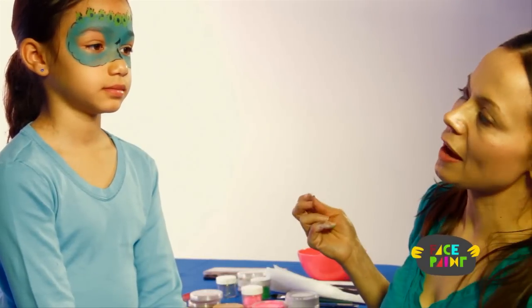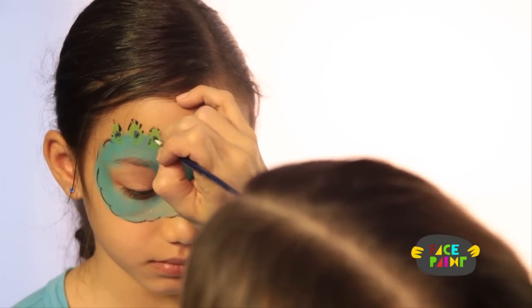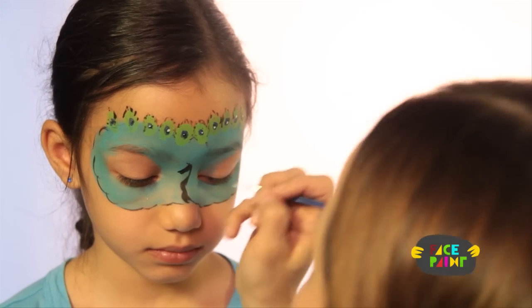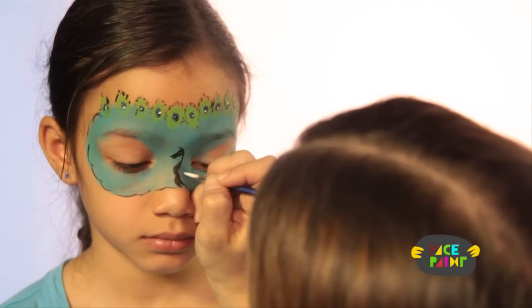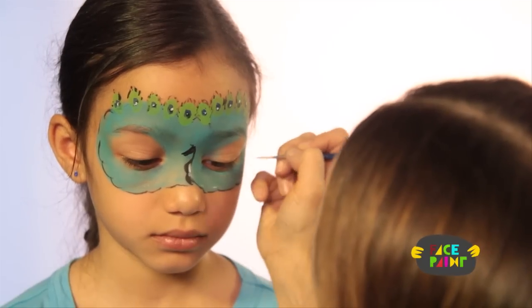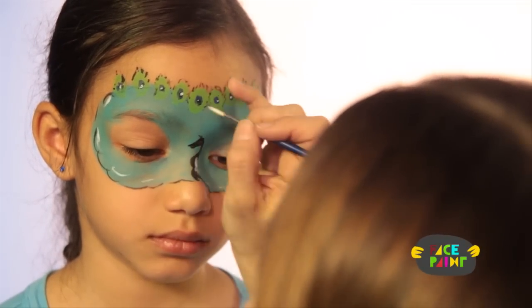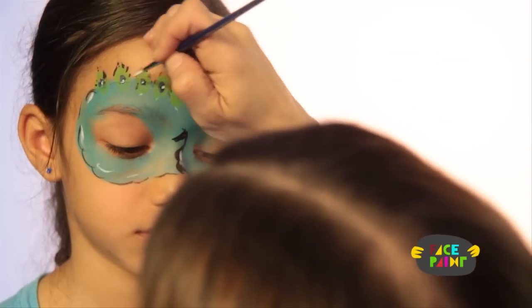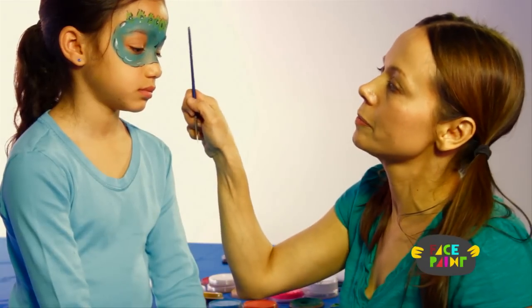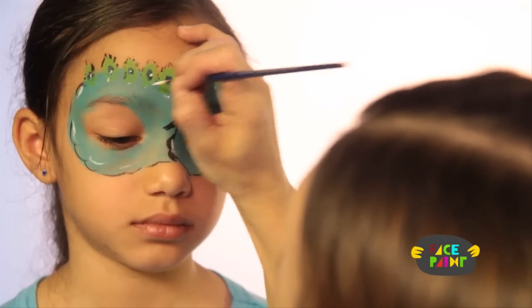We're just gonna take our white and do some highlighting. I'm just gonna highlight each of these eyes, highlight the peacock, and highlight all around the mask and the bottom of each feather. You can really do as much as you want. Another version of this would be to do even more feathers — you could even put feathers all around here too.